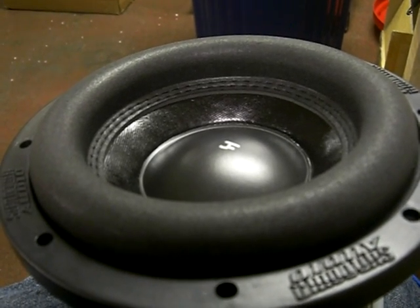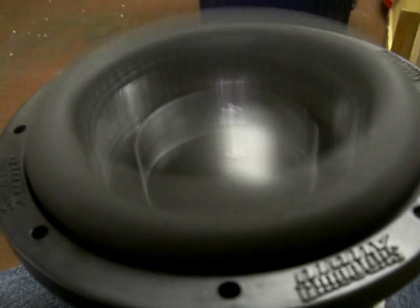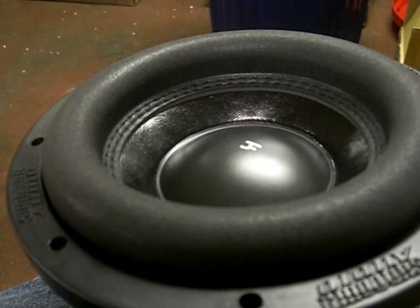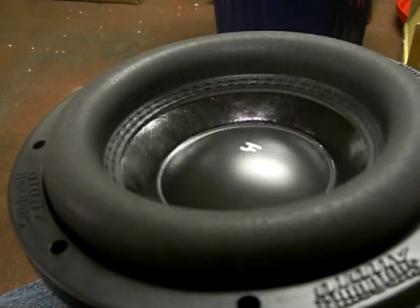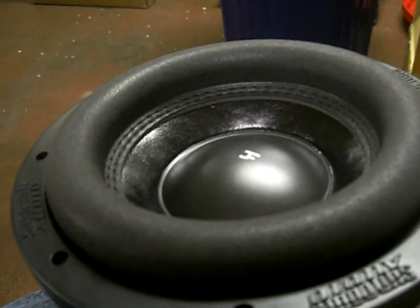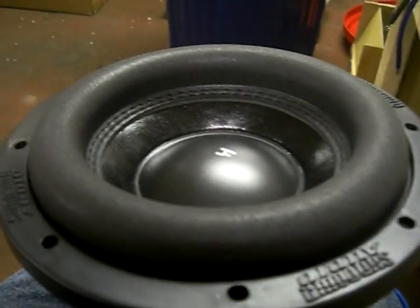Turn it up a little bit... A little bit more. And at that point, it's pretty much all 20Hz. Almost no mechanical noise whatsoever. I'm going to give it just a little bit more.